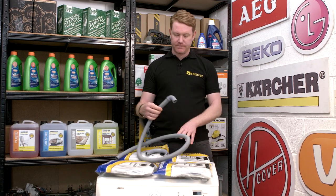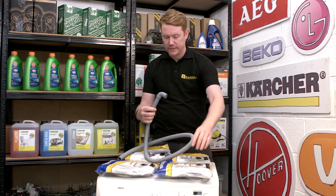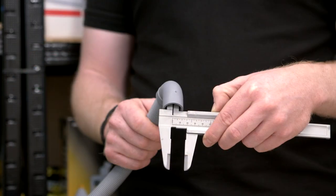As you can see, this hose has a 90-degree connection with an internal diameter of 20 millimeters.